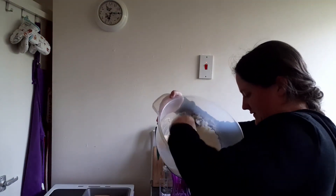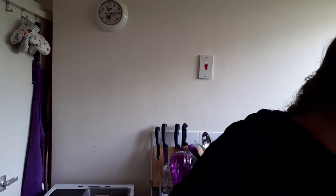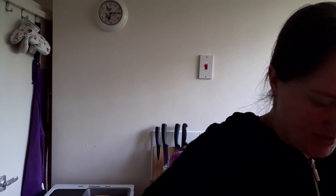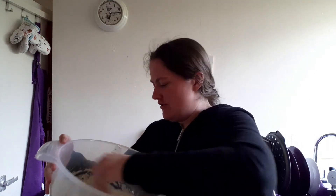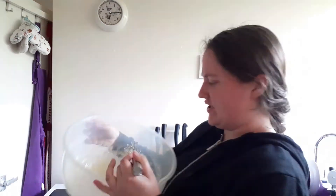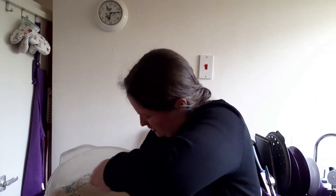It looks very smooth already, quite happy with that. It says to gradually mix in the rest of the milk once it's smooth, so let's add the remaining milk. I think this is similar to pancake batter, made pretty much the same way. I'll just scrape the edges to make sure it's all combined. Good arm workout as well.